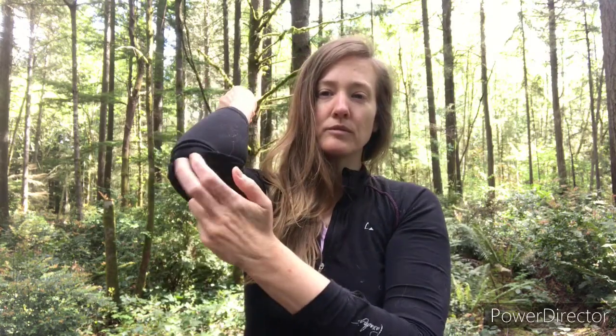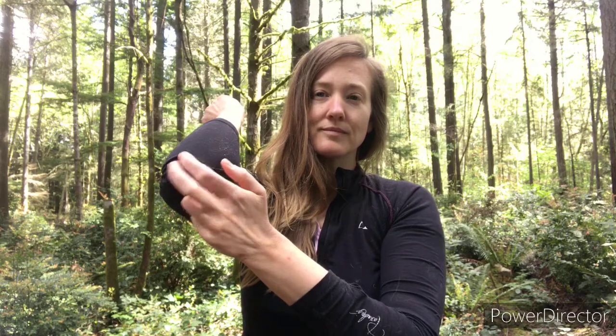Your other elbow. One thumb. Your first finger. Your pinky finger.